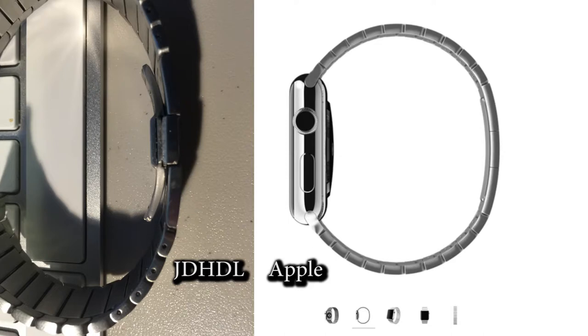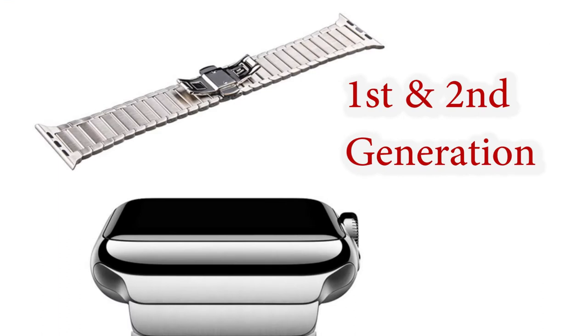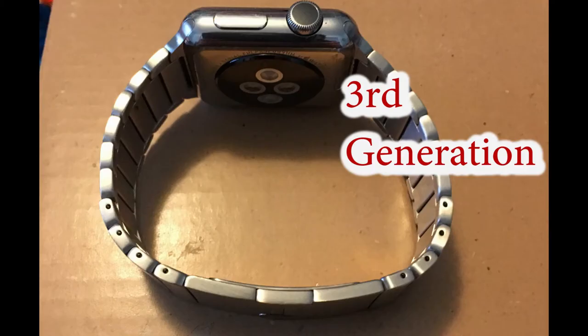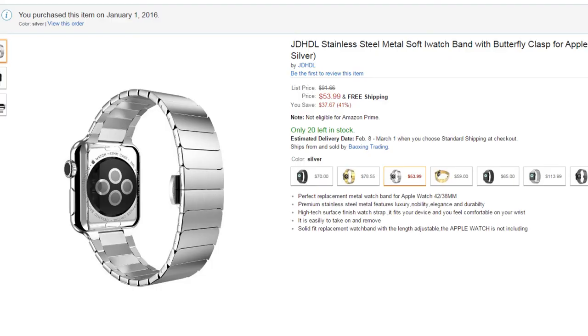That glaring problem with the actual clasp is something you can't overlook. Here it is compared to the actual Apple version of their $500 stainless steel strap. There are three or four different generations of Chinese-made knockoffs of the Apple butterfly clasp. The first and second generations — the ones sent to me — just dig into your skin and don't sit flush. Those have been replaced with third and fourth generation versions, actually called the one-to-one copy of the Apple watch band. I would definitely avoid this JDHDL butterfly clasp band for the Apple Watch.